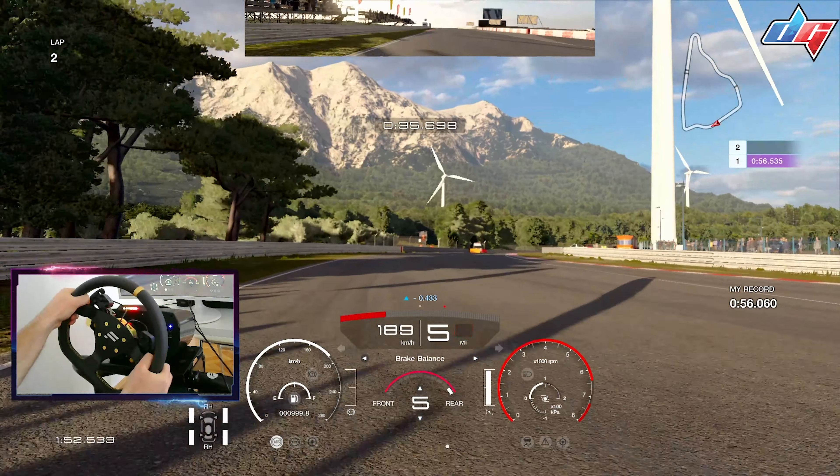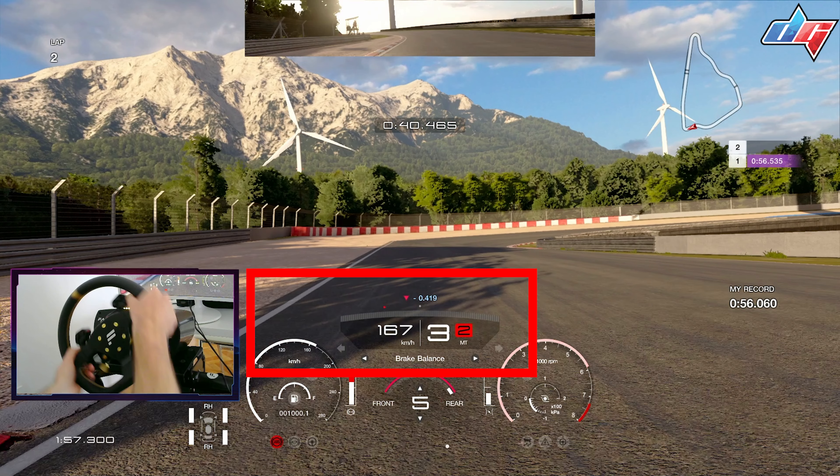Get to the inside of the first curb, just tap on the brakes — you can see how much rotation that really got me there. Now the car is positioned well for the next section.